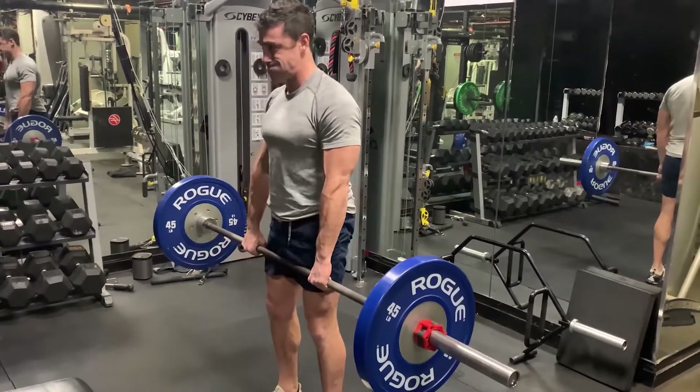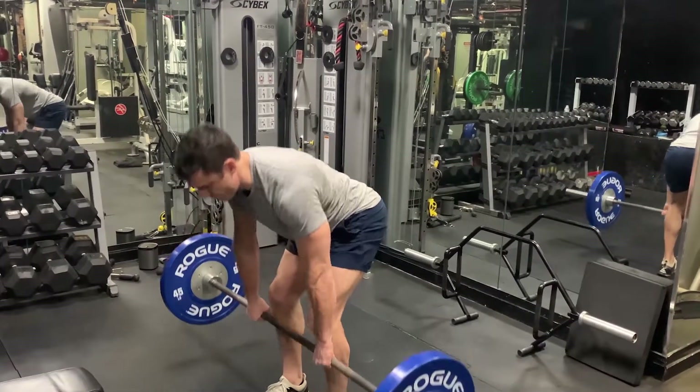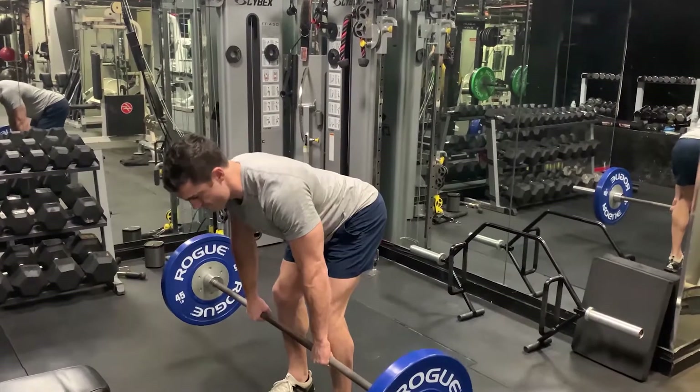Keep your spine neutral and your head neutral. That means your lower back is going to have a slight curve in it, as if you were standing, and your chin is going to be tucked.